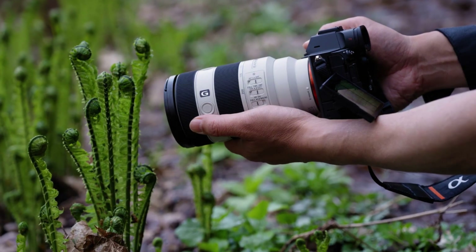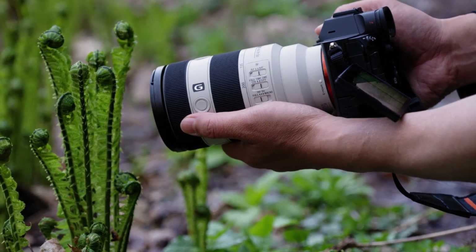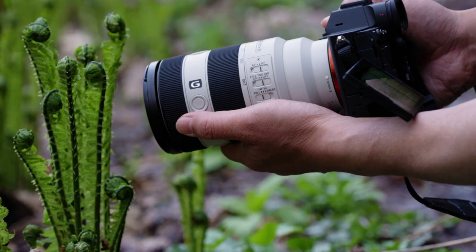A few weeks ago, Sony announced its 50th full-frame e-mount telephoto lens, the FE 70-200mm F4 G OSS II.